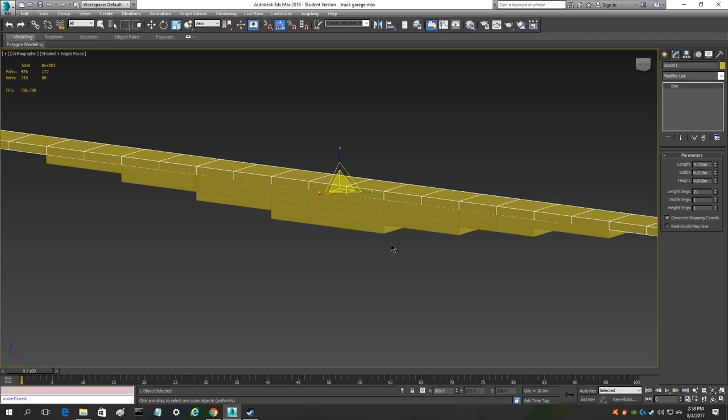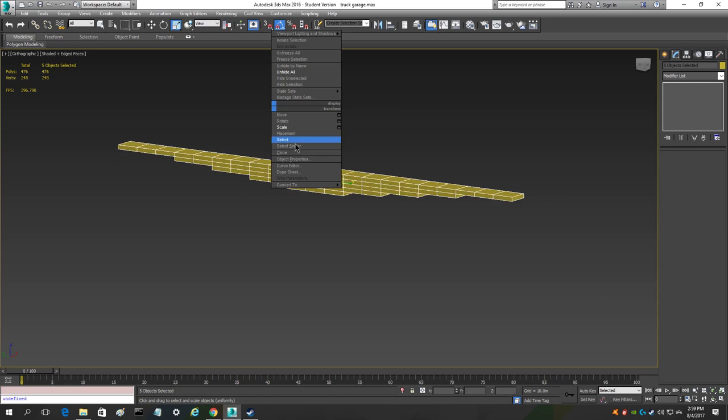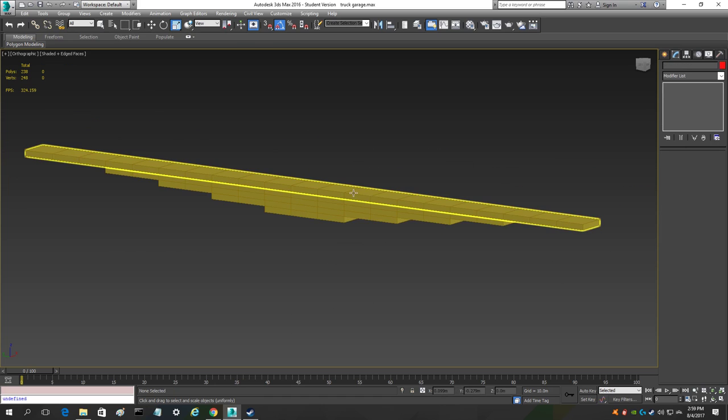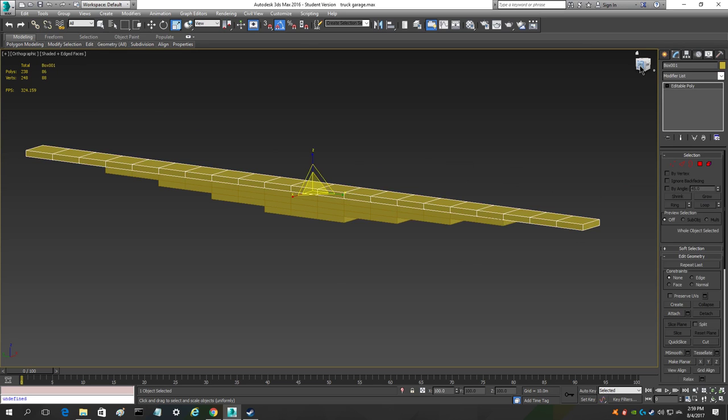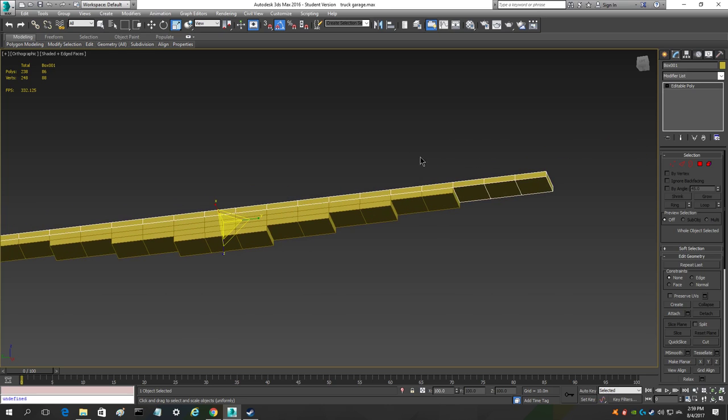We're going to take all five of these and convert them to editable polys by right clicking, coming down the drop menu, going to convert to, and selecting editable poly. Now all of these are editable polys and we can edit them — delete polys, vertices, and so on.